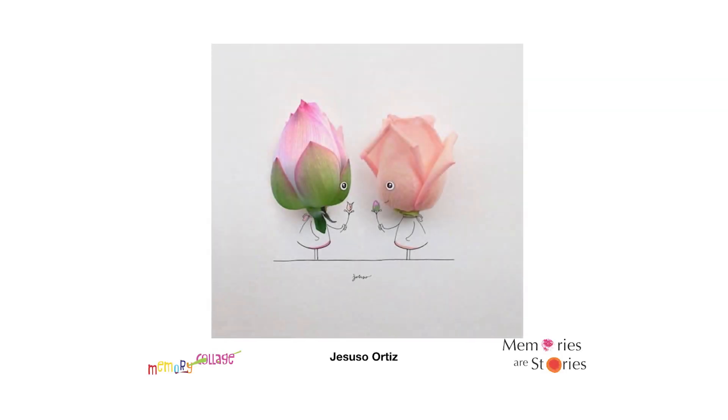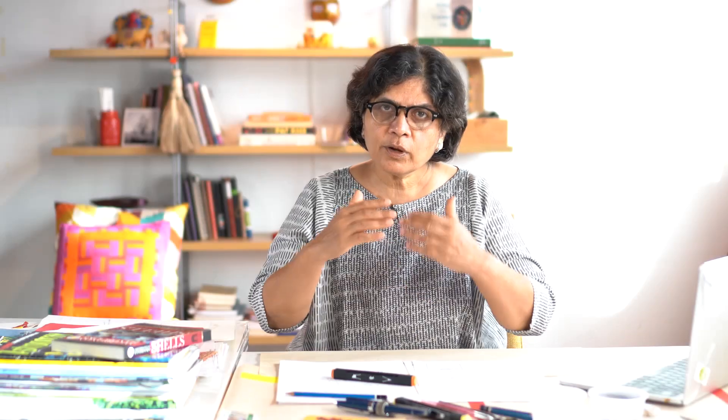The third collage is kind of whimsical, I would say. It's really fun. It's by an artist called Jesuso Ortiz. It's photographs — I think photographs of two flowers that look very realistic. And then he has used a technique that I use a lot also: just simple lines. It's just a very sweet collage. Three different ways and three different styles.